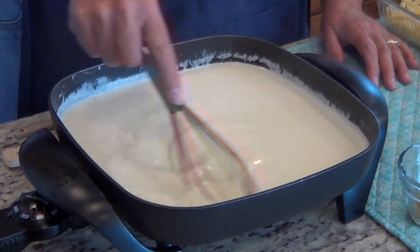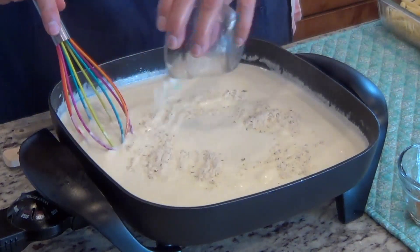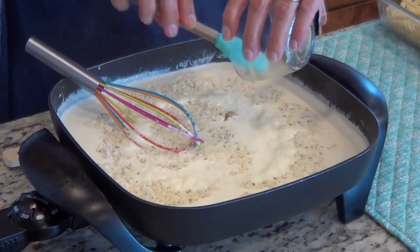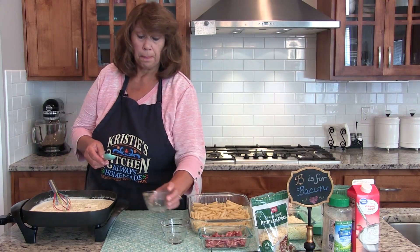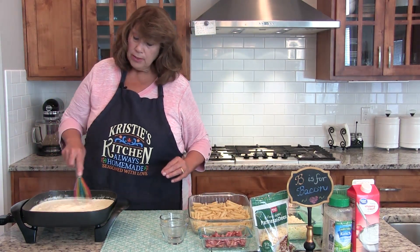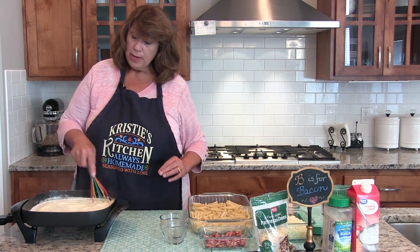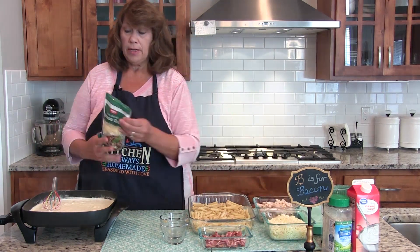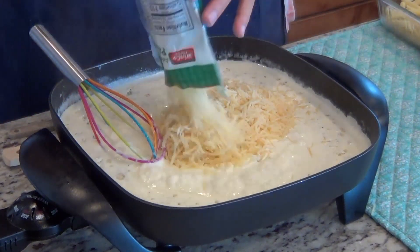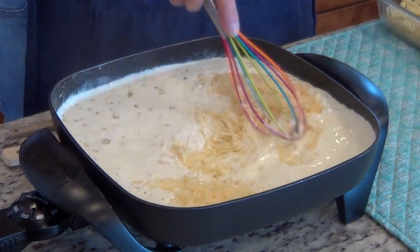The cream and butter have simmered for about two minutes. Now I'm going to add one and a half tablespoons of ranch dressing mix and about three garlic cloves, minced. Stir that in. Then the last thing for the sauce is to add three cups of Parmesan cheese — already grated or you can freshly grate it yourself — and cook for about another minute until the cheese is all melted.